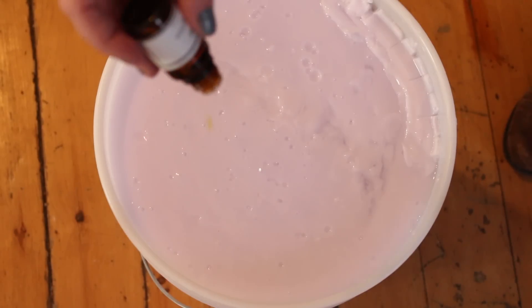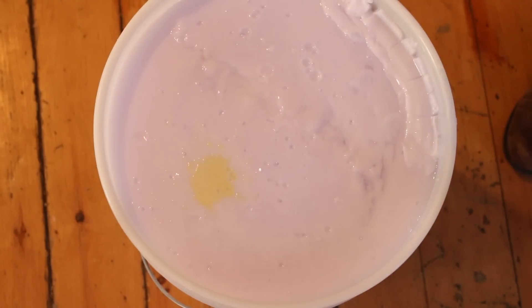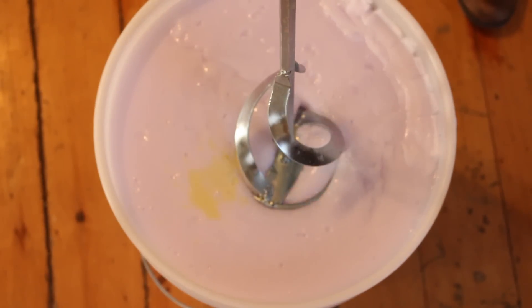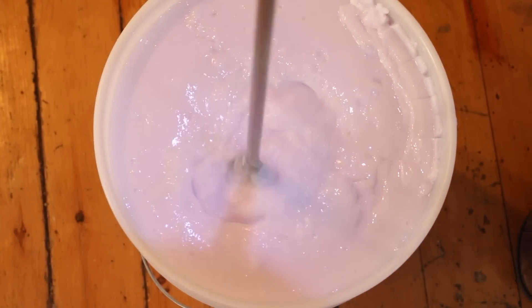Add as much essential oil as you want, or you can even add scented laundry booster beads at this point. I use a mixing tool, but you can just stir it with a big stick — it might take a little longer, but you're just trying to break up all of the gel.